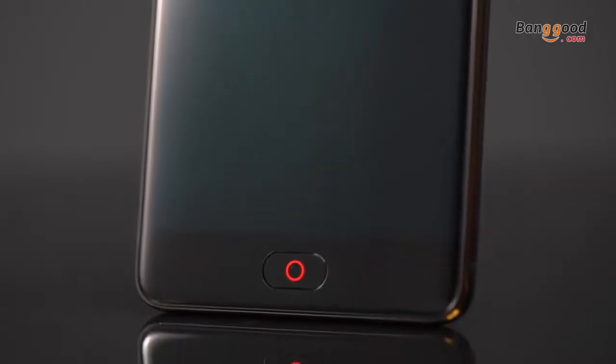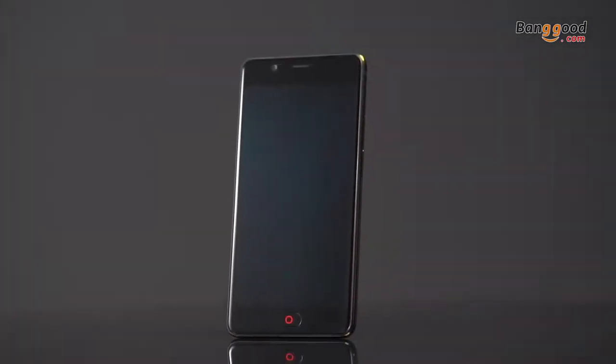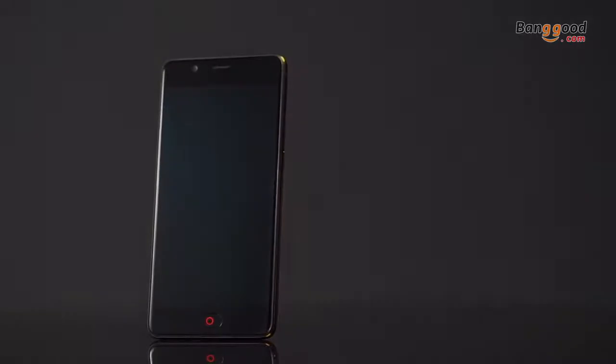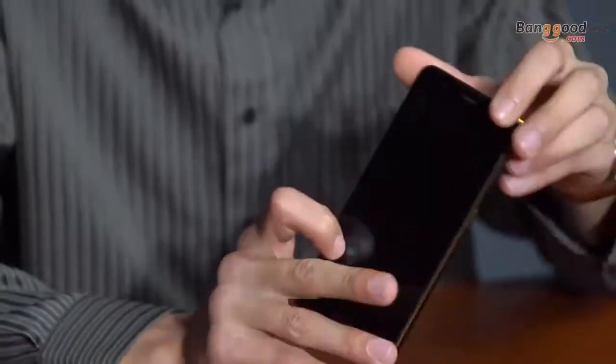Let's talk about the phone itself. It has a round-edged compact body, slim and slick, with a dual diamond-cut metal frame. The Corning Gorilla Glass ceramic spray makes this device feel as smooth as your skin in your hand. The 5.5-inch super AMOLED screen presents a crystal clear image in full HD 1080p. I feels like I'm falling in love with this device.